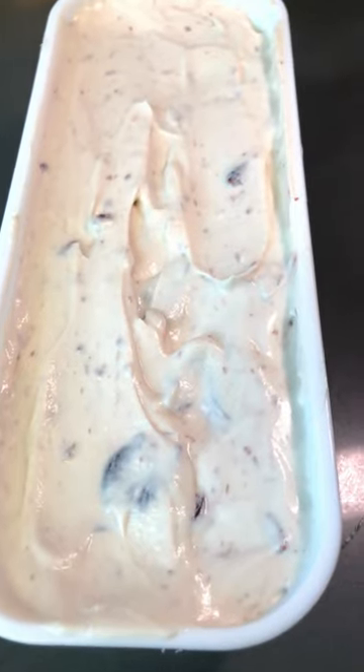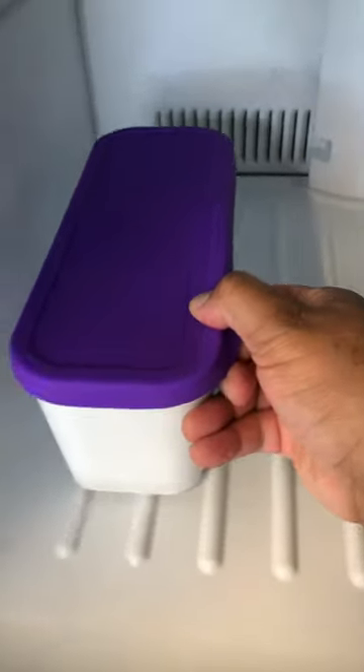Add in your cherries and gently fold them in. Add into a freezer safe container. Doesn't this look good? Into the freezer for six hours or overnight.